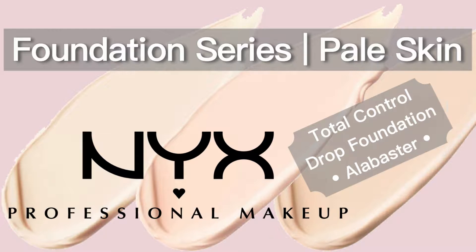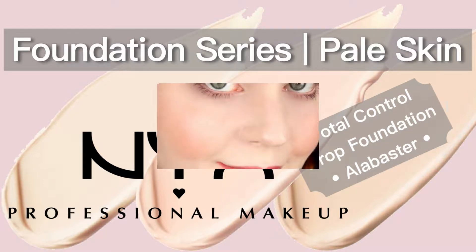Hey guys! I have decided to make a complete foundation series, especially for pale skin. I hope you enjoy this tutorial and let's get started!